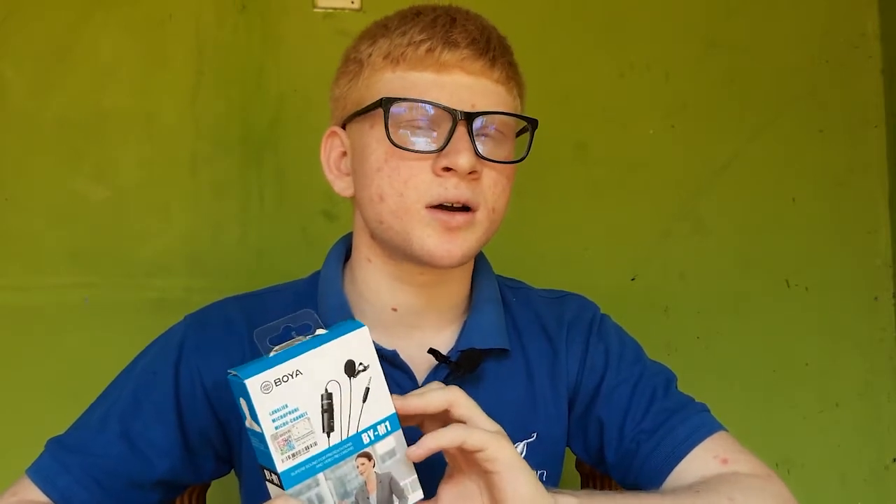If you want to know more about this product, please share the video. If you want to know more, please visit our website at www.clones.com.